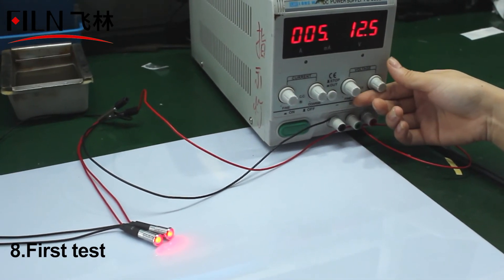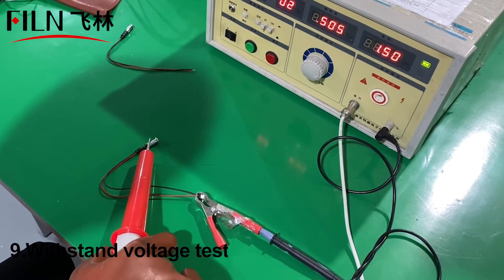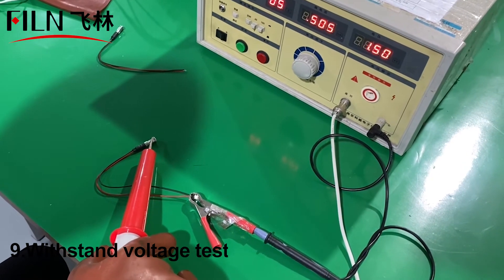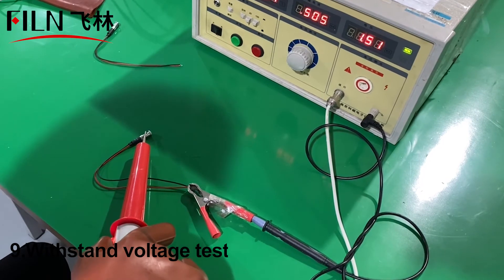Then perform the indicator pressure test, using professional equipment to test whether there is a problem with the indicator. The final test result shows that it is qualified without any problems.